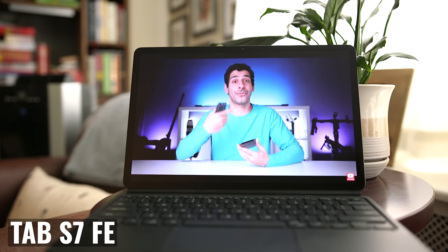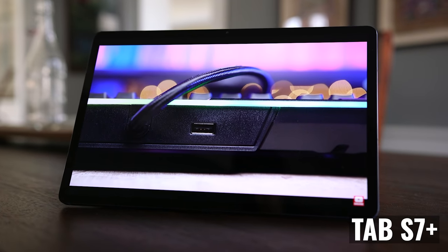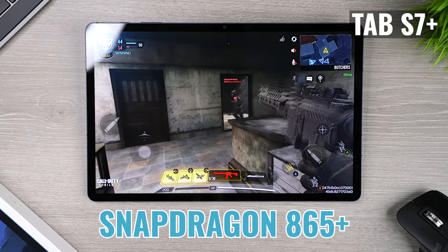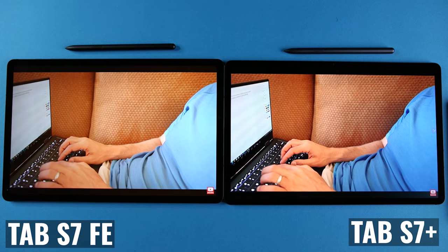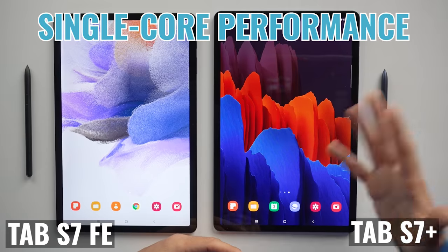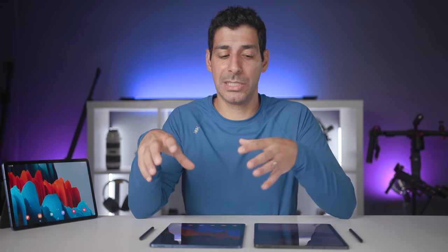With all of these added functions, you may be thinking about processing power. The Tab S7 Plus with its Snapdragon 865 Plus comes out ahead of the FE's 750G. For single-core performance, we're looking at 933 versus 646 on the FE, and for multi-core performance, 2831 versus 1896. In both cases, the Plus outperforms the FE by about 50%.